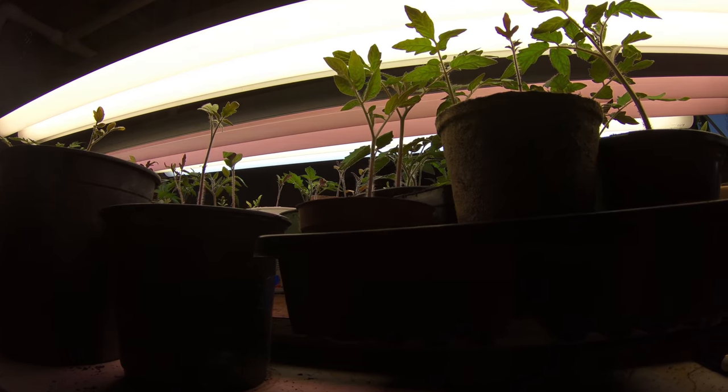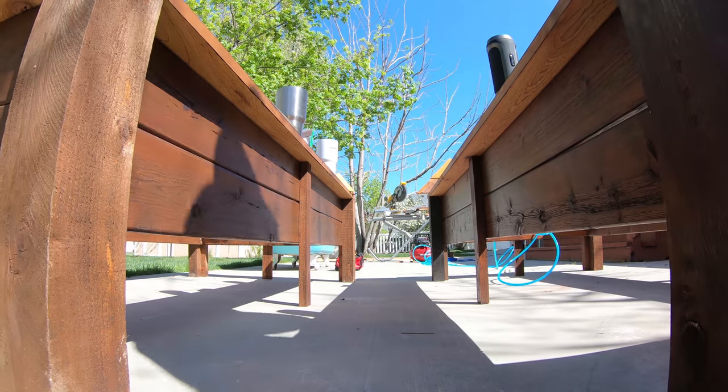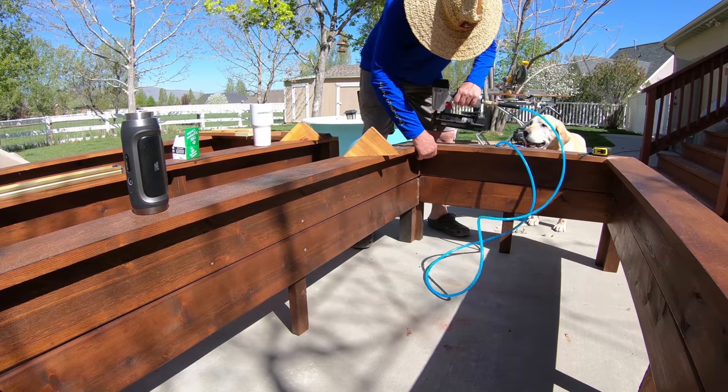I'm adding some shots to show you how smooth the track is. Hope this helps.